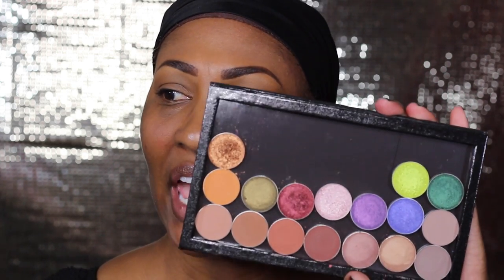Hey everybody, CK here! I started to do a voiceover tutorial for this video but then I decided not to because I got this whole new backdrop situation going on. I have some new Makeup Geek eyeshadows right here — I showed them in another video but I've been getting a lot of questions on Instagram and Snapchat. People are like, can we get swatches of the matte ones, can we get swatches of the foil ones?